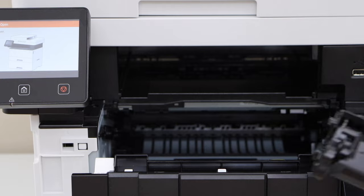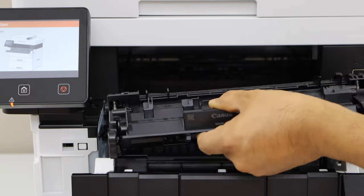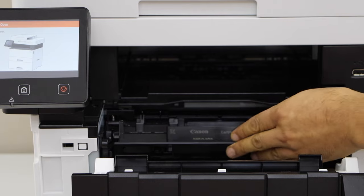Take the new ink toner. Make sure the chip is facing on the top. Place it in and let it go in.